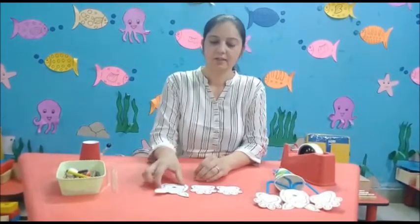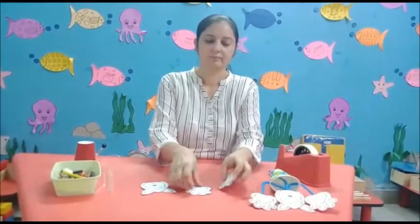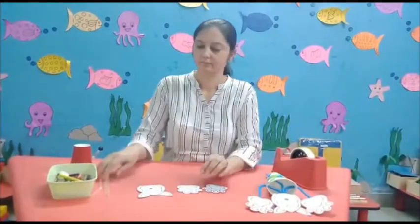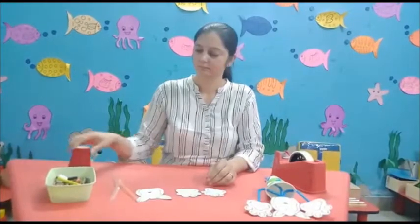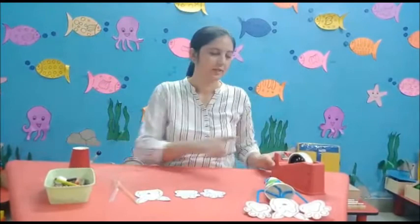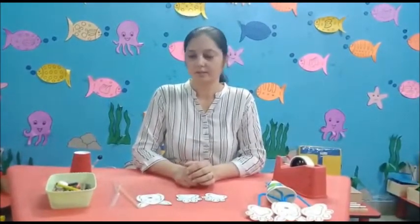Hello children, today our activity name is dancing cat. For that we need: a cut out of cat's face, a cut out of paw, three straws, one paper glass, and cellophane.